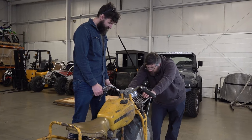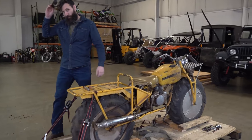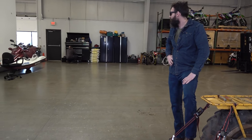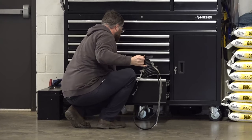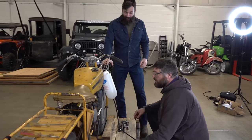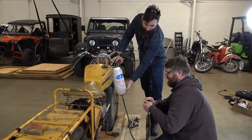Craig got lightheaded — low blood pressure — and needed food. Craig doesn't take care of himself. When he's at home his wife takes care of him 24/7; when he's here, he's my responsibility.